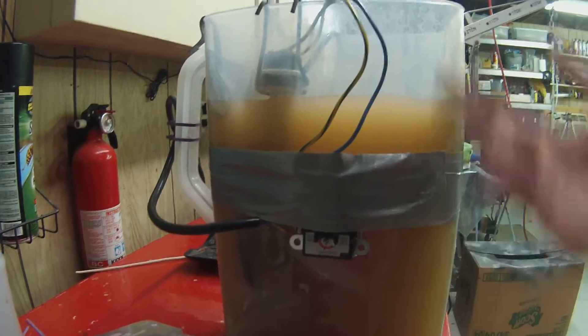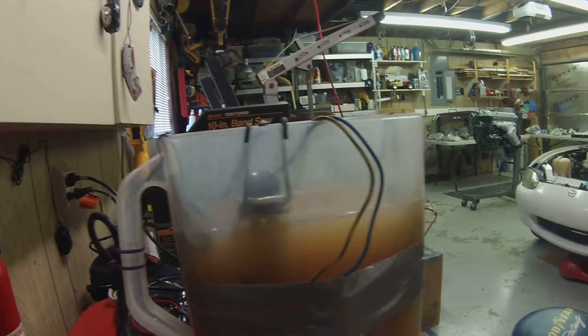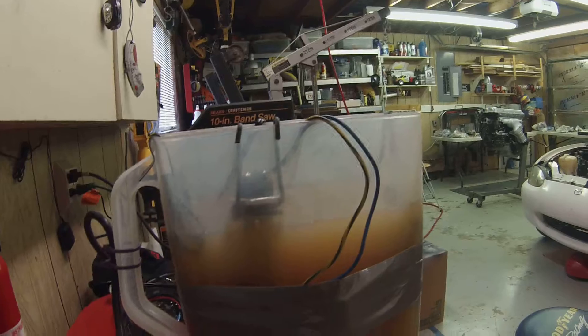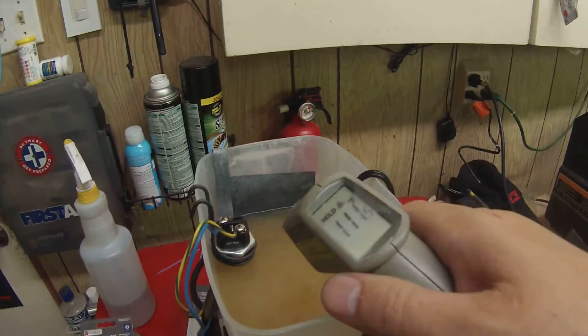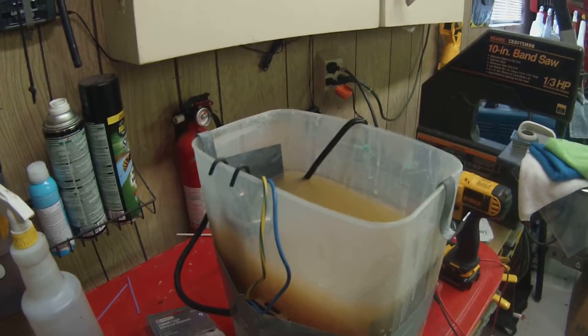I cannibalized a regular old computer power cord. This wire goes directly to it, and that wire there is split by the switch — and that's it. Now it's maintaining 111 degrees, totally automatic. I haven't touched it in 40 minutes and it's the same temperature. It's awesome.